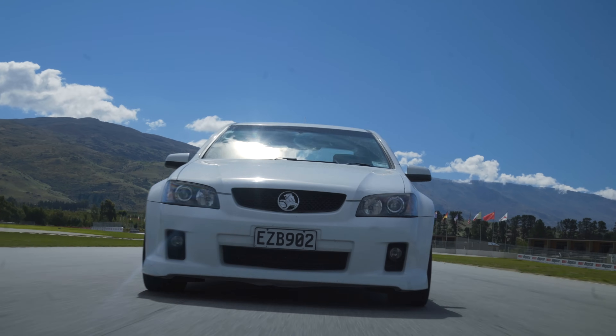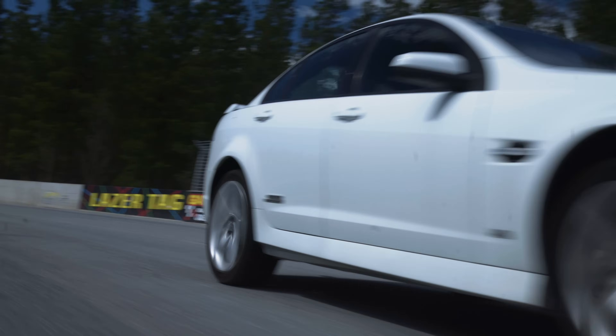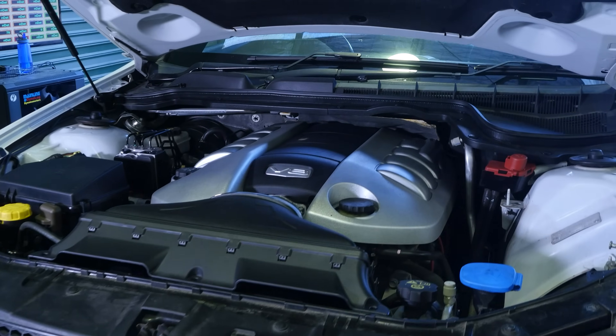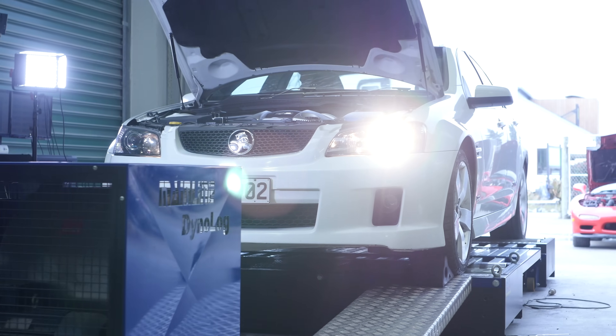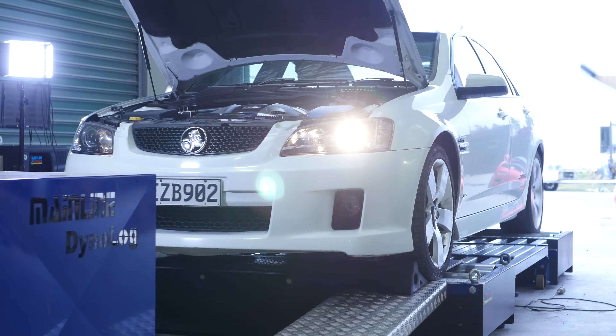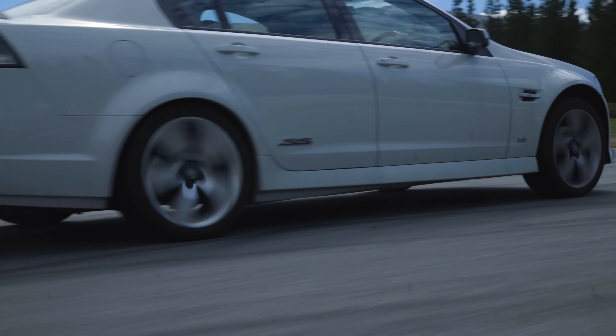GM's LS series of V8 engines is arguably one of the most popular around the world for both modifications as well as engine swaps, due to the power and torque that these engines produce as well as the wide availability of aftermarket performance parts.